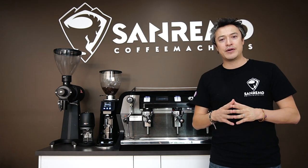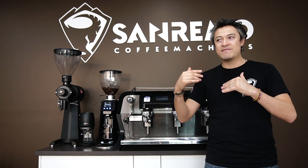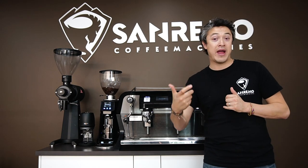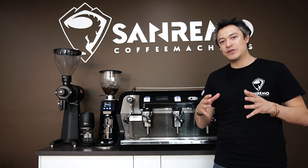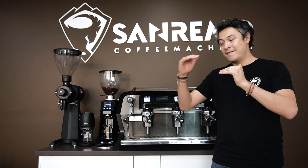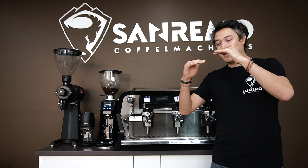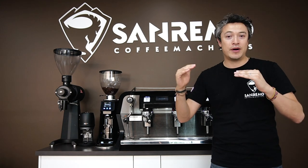You can decide if it's either price point, features, or look of the machine, but I believe personally that a coffee machine has to be very reliable but also gives you really great value for what you're paying for. The whole concept of the F-18 was to build a machine that sits in the middle of our range. We start first with the Zoe, then followed by the F-18, then the Cafe Racer, and our king is the Opera.